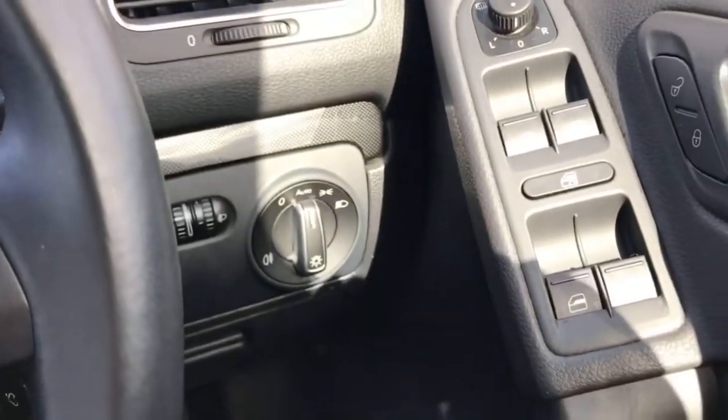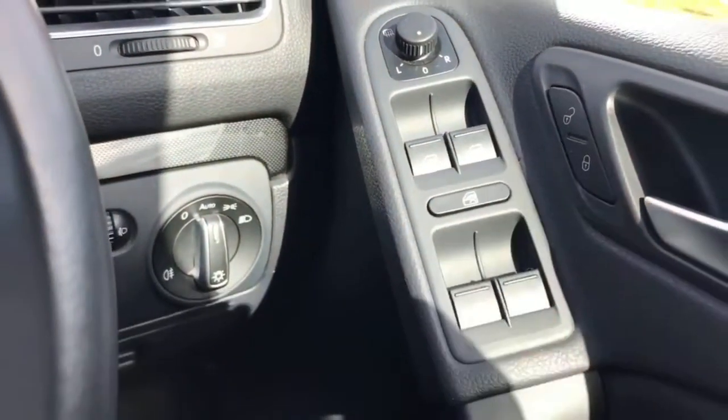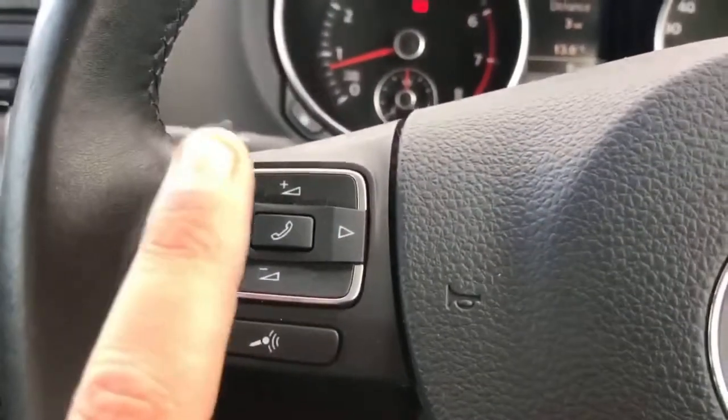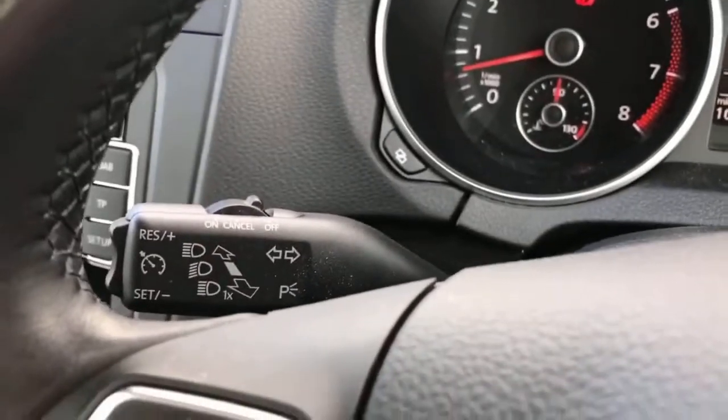Also to the right we've got automatic headlights and front and rear electric windows as well as deadlocks, so you can lock the car doors from the outside. On the left hand side of the steering wheel we've got stereo controls and the ability to answer a phone call when someone's ringing you, and behind that we've got cruise control.